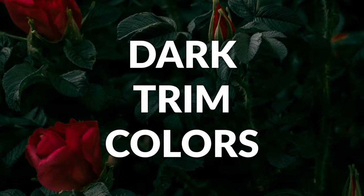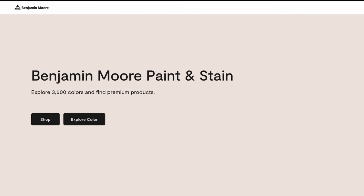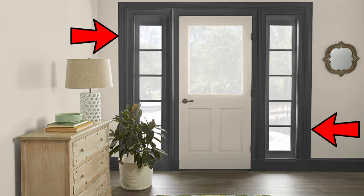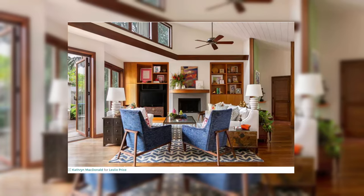In this video, we're looking at more than nine different amazing dark trim color options for your home, and they're all by Benjamin Moore — more than nine, aka I got 10 of them. For those of you that are not quite familiar, your trim in your home are things like your baseboards, your door frames, your window frames — pretty much anything that outlines your walls and ceilings. That is your trim and your woodwork.